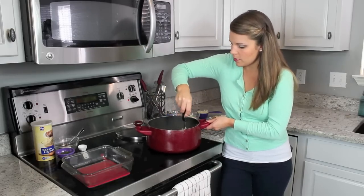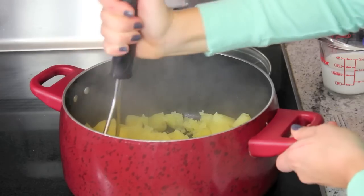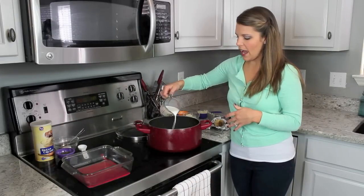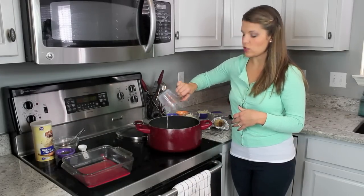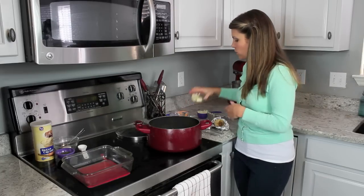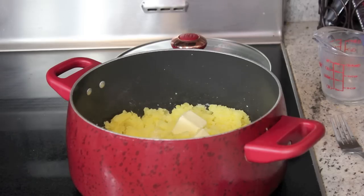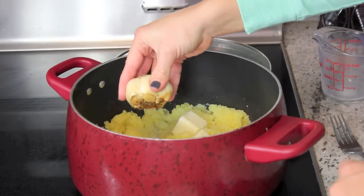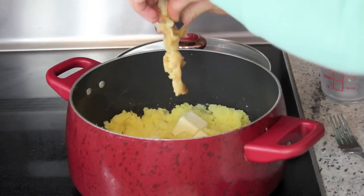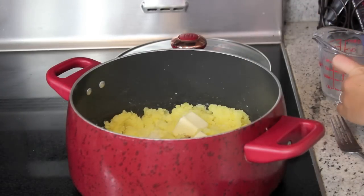Just start mashing them up like this — kind of fun to do; you can have your kids help with Thanksgiving dinner. Now I'm going to start adding in my ingredients. I've got a half cup of warm milk — you don't really want to put cold milk in here, so just pop it in the microwave for maybe 30 seconds. Three tablespoons of butter, so we're not going crazy on the butter. Now get our roasted garlic in there — just squeeze it right in. Look at that, isn't it amazing? It's going to be so good, the flavor is so good. I'm not going to put quite all of it, maybe about half of it.